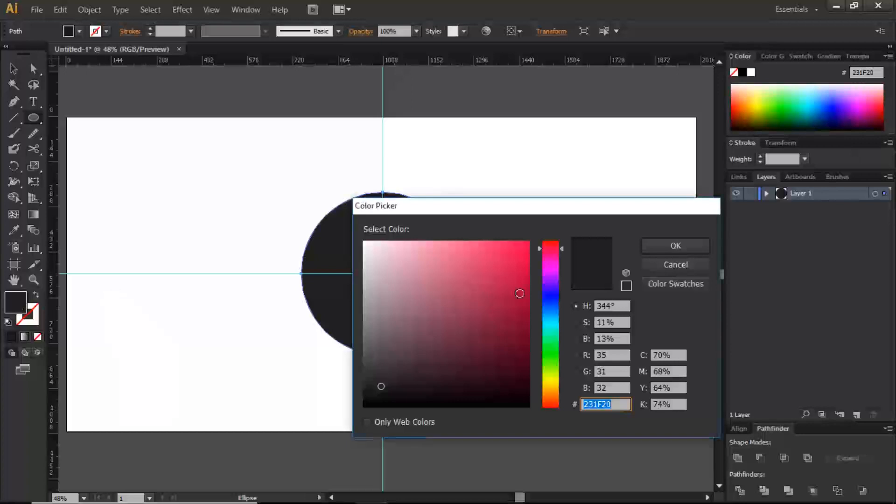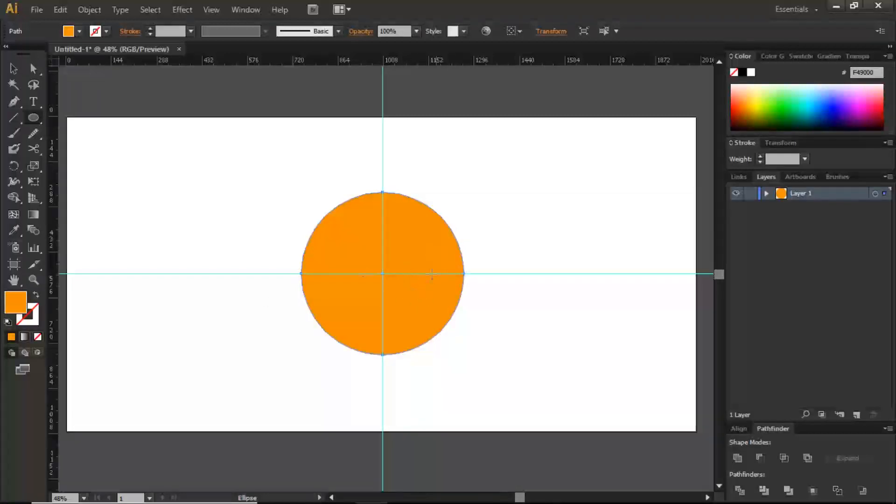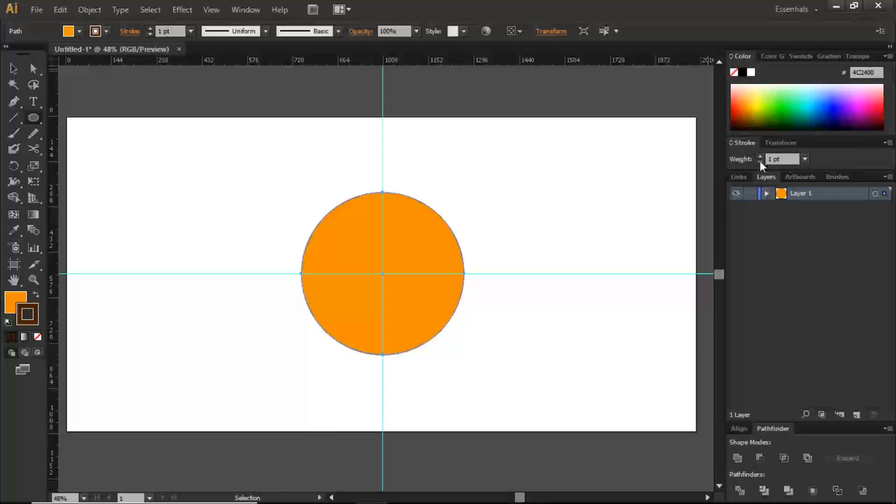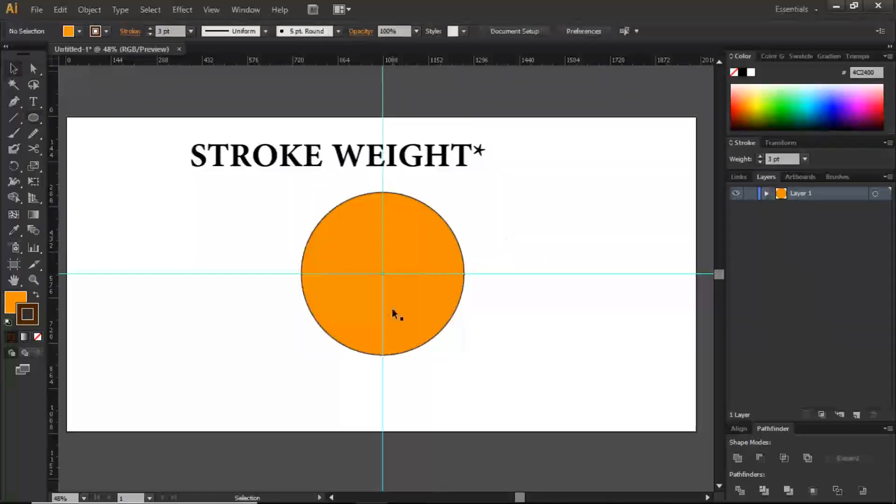I'm going to give it a base color — that yellowish color there — and then give it a brown stroke, a slightly darker stroke. I can increase the stroke pixels to maybe about three.